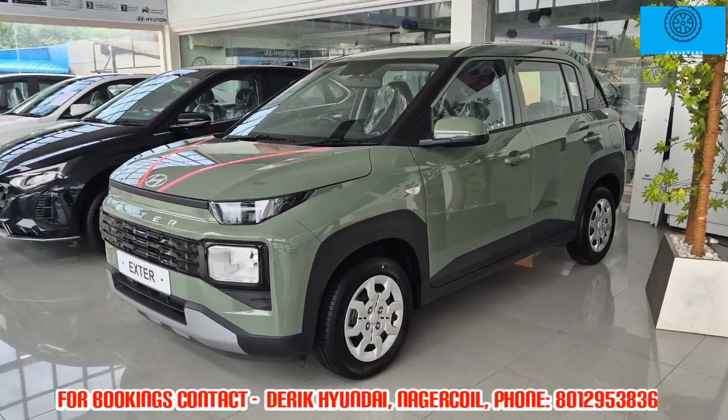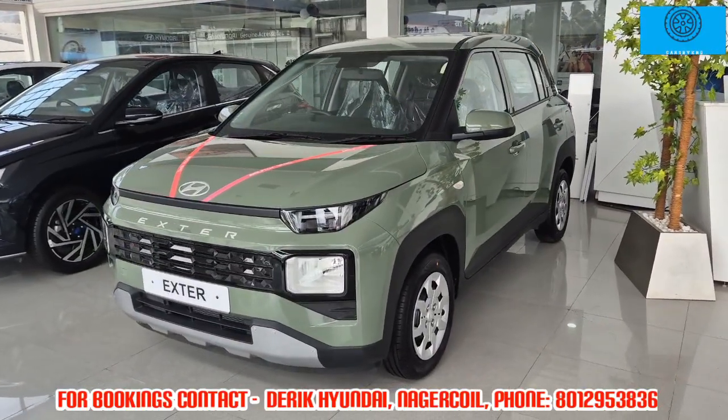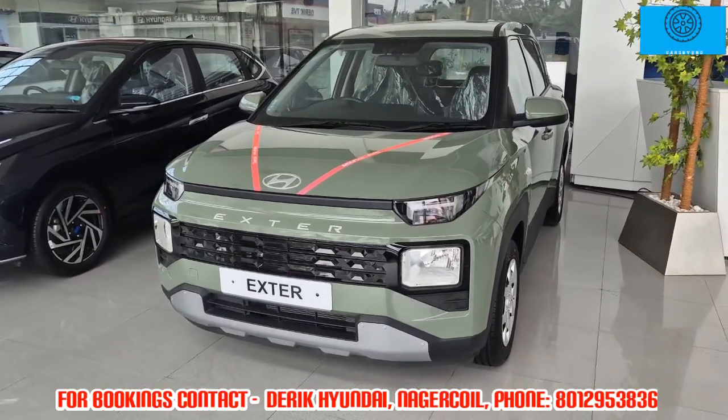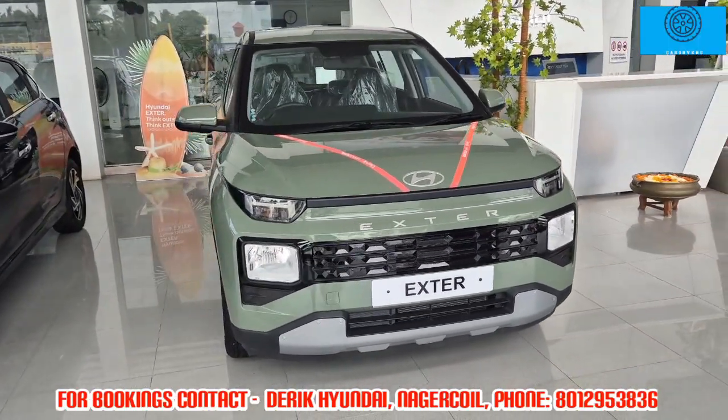Hi viewers, welcome to our channel. In this video, we're looking at the Hyundai Exter. This is a micro SUV car.